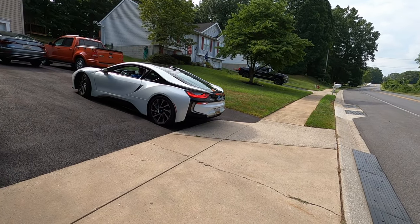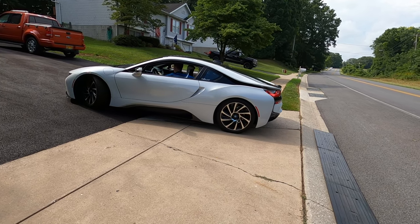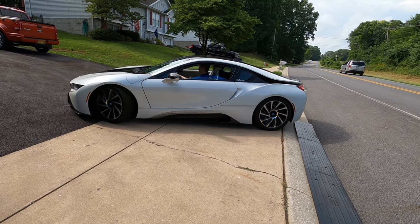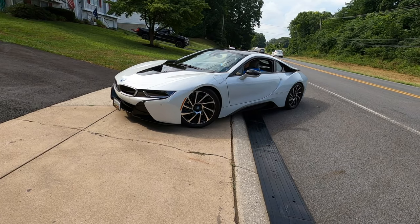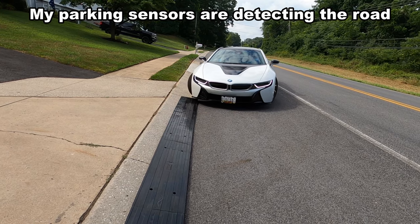All right, I'm inside the i8. As I'm backing up, it looks like I'm only going to have one rear wheel on the Pyle unit, and on the other wheel I won't be on it. Let's just see what happens when I normally back out.